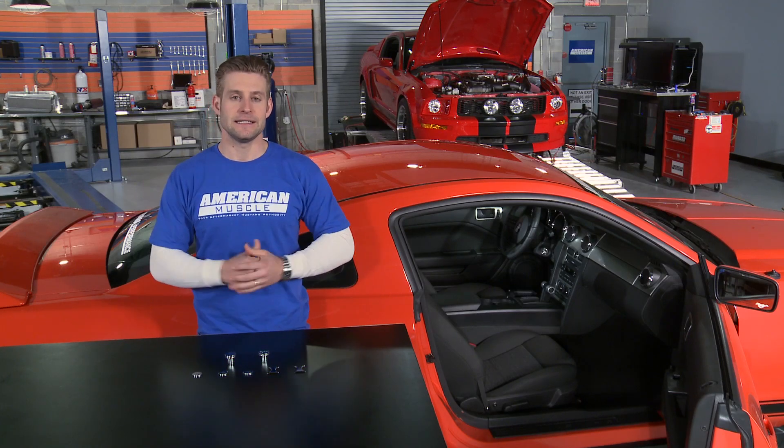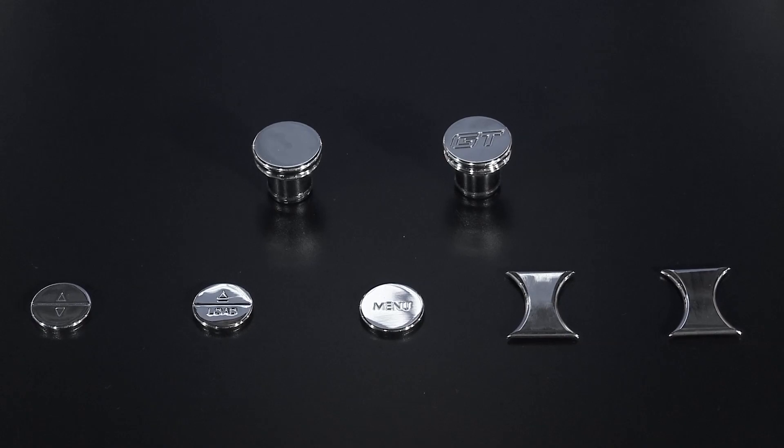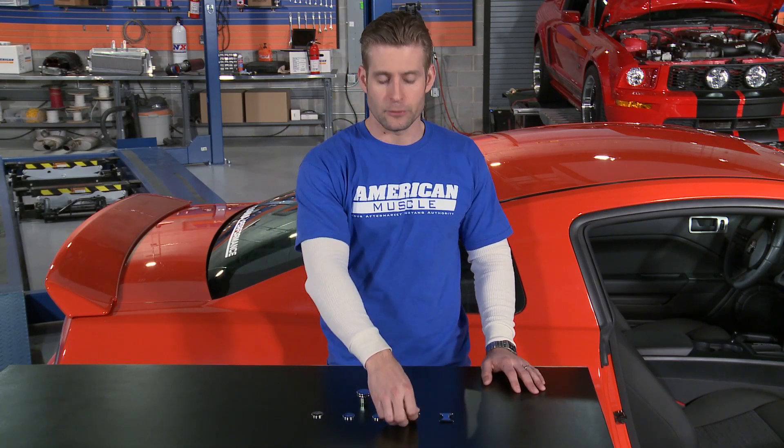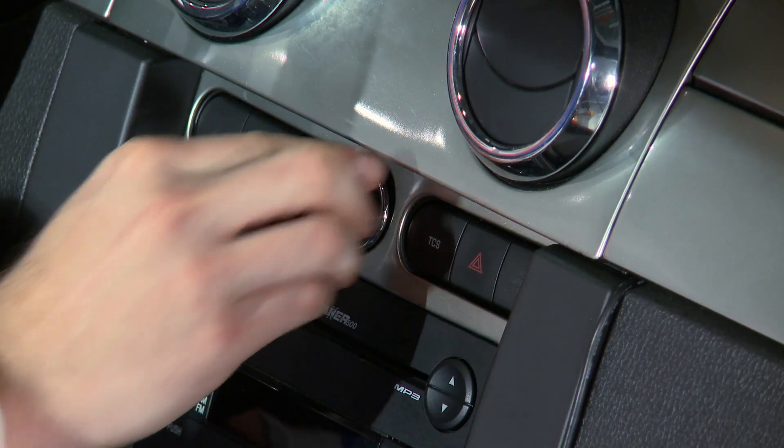All these parts have been CNC'd from a single block of billet aluminum, and then finished off in that triple chrome plating. All these parts install easily in a matter of minutes thanks to the 3M tape located on the back of each piece, or in the case of the plug, simply push into place.